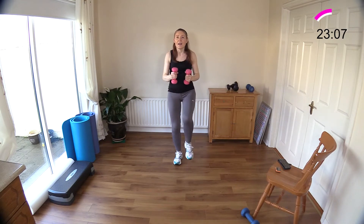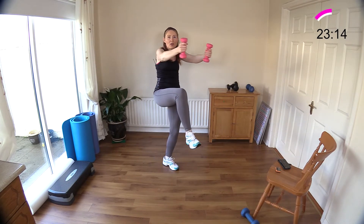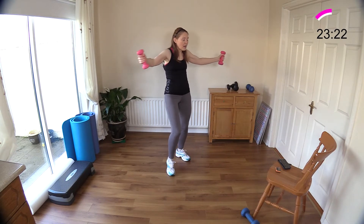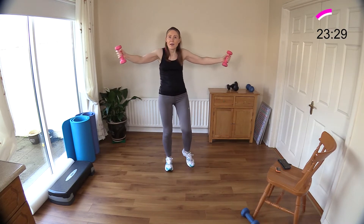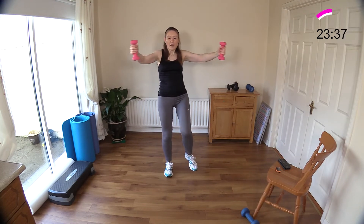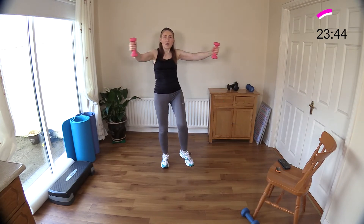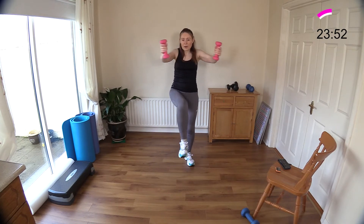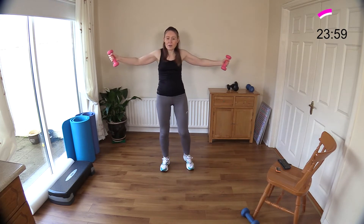Knee raise — arms open wide. Do you feel that lovely stretch on your chest as those dumbbells open out wide? Don't overdo it though — you don't want to strain any muscles in your upper body. Keep a slight bend in your elbow to take pressure off the elbow joint. You can get those knees going a little bit faster if you want, or stay at a slower pace depending on your experience.